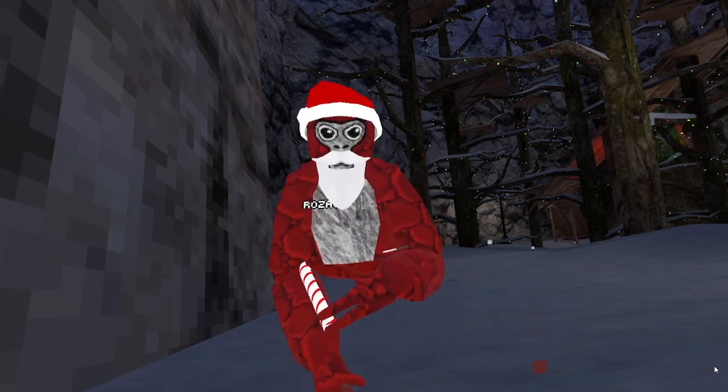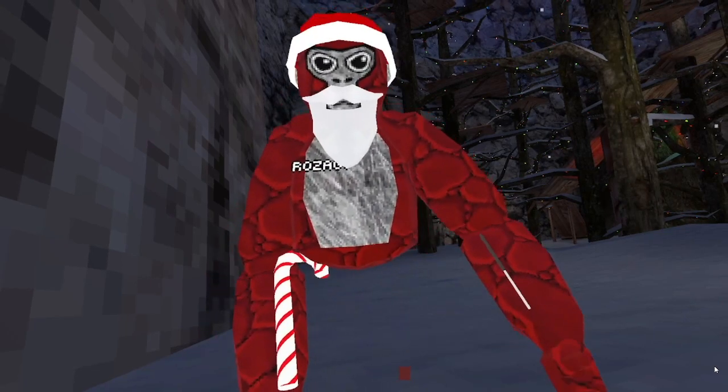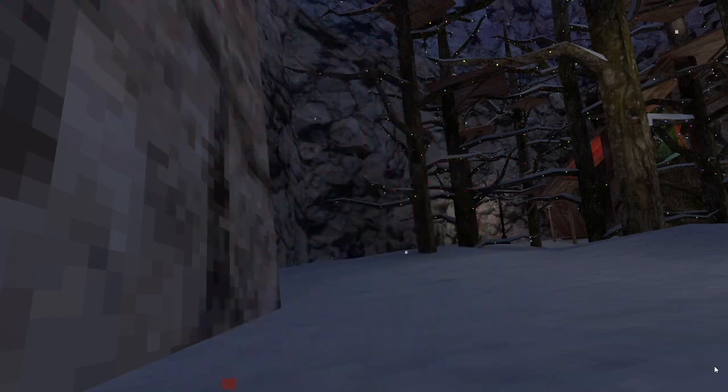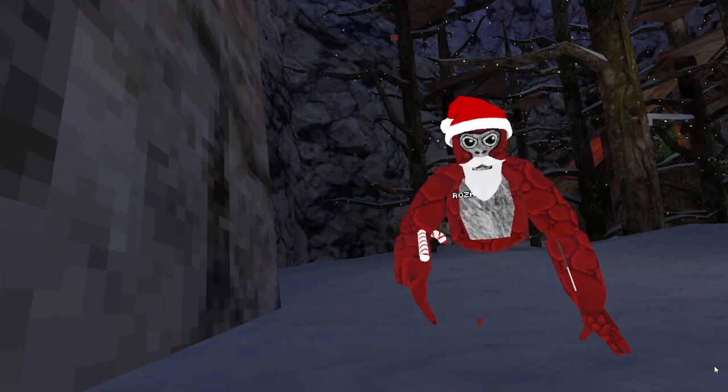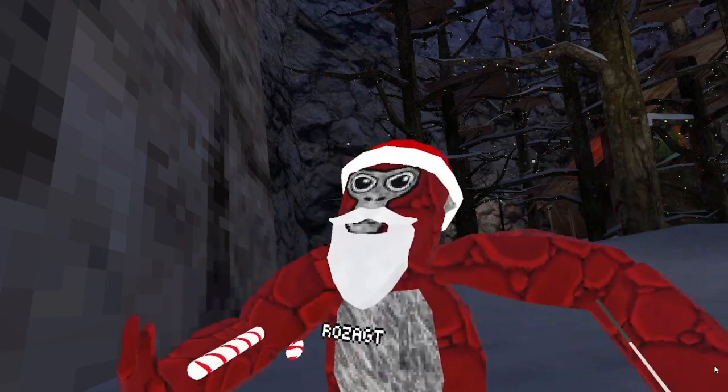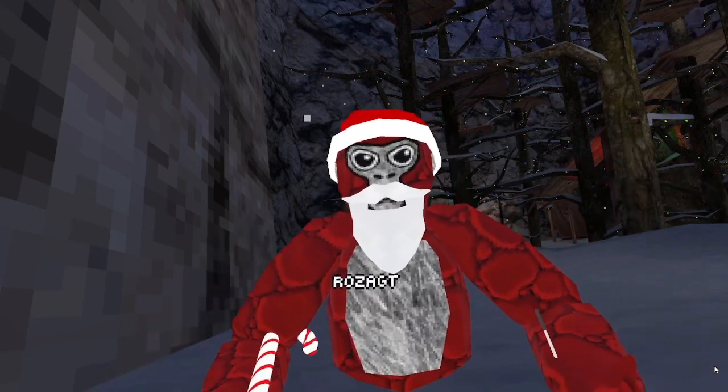Hey everyone, welcome back to another video. For this video I'm going to be showing how to vertical in Gorilla Tag like this, and I'll just be showing you the tutorial and how I do it.